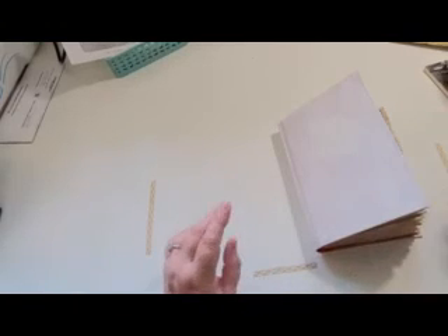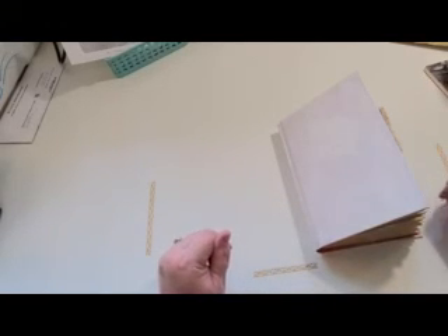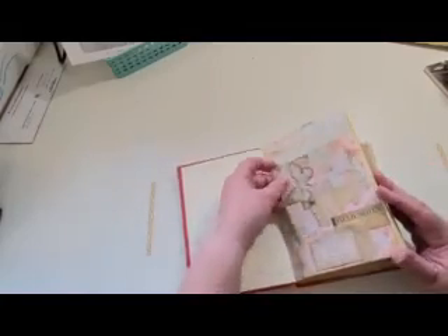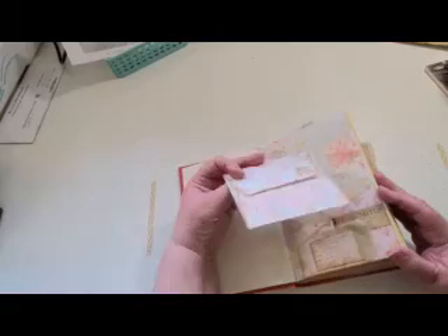Hi everyone, Maxine here. Welcome to my channel. Today we are taking a look at our archered book and a lot of the decorating is done.